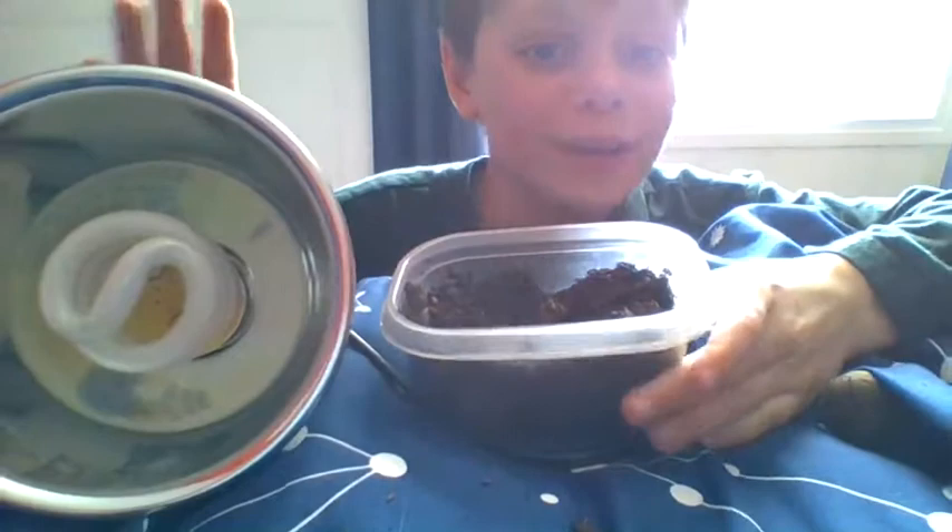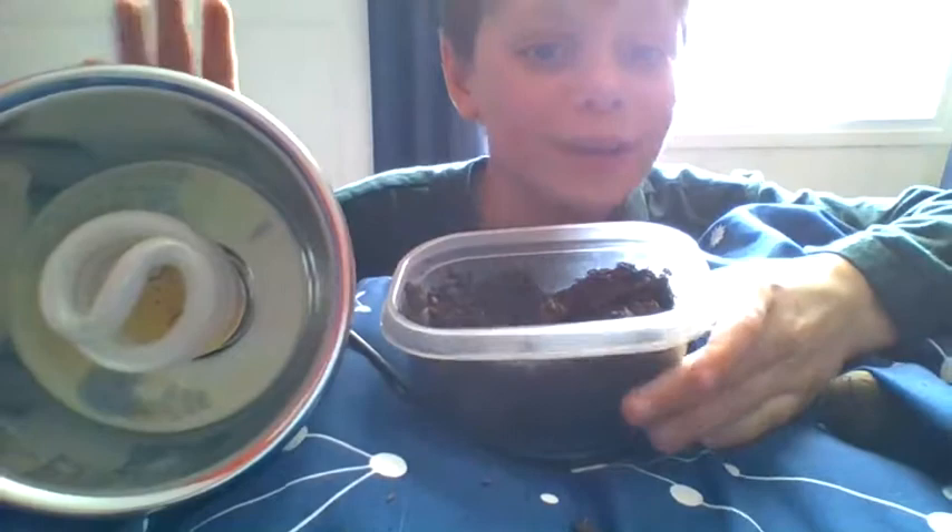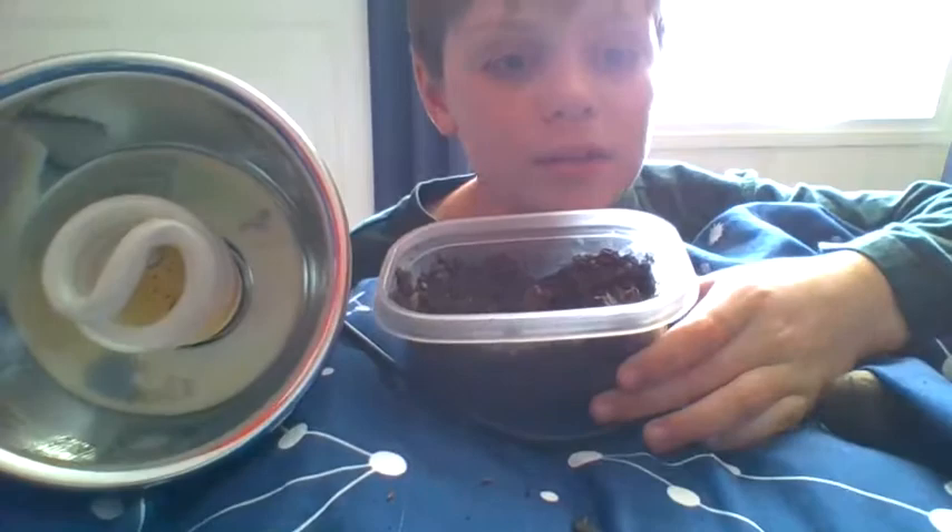We'll be growing an avocado in the middle of winter in a city called Peoria in Illinois. And it's literally snowing outside — that's how cold it is. So this is going to be a hard challenge.